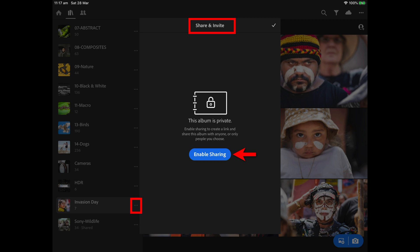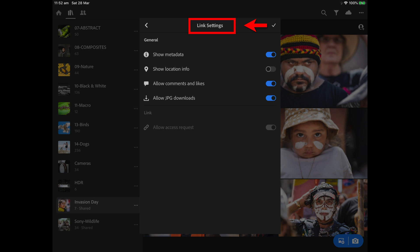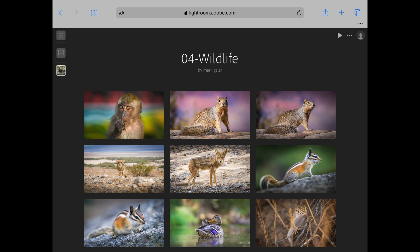You'll want to enable sharing, and once you've done that you'll go over to a couple of options such as link settings. I like people to see the camera settings I've been using — my aperture, shutter speed, ISO — so I'm going to enable 'show metadata.' I'm going to hide the location info; if I've been using a smartphone I don't want people to know where I am or where the person I've been photographing is. I will allow comments and likes, and if I want people to be able to download my files I'll also enable 'allow JPEG downloads.'